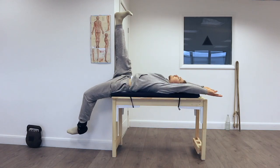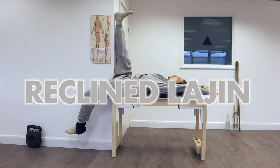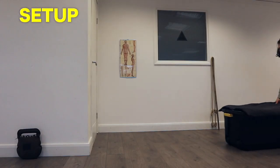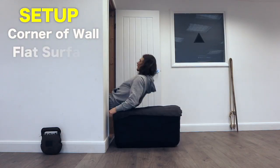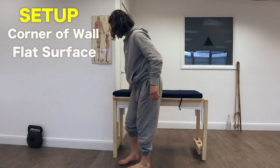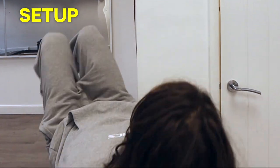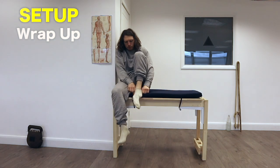Here we have the king of the stretches: recline Largin pose. In my opinion this is the most bang for your buck out of any stretch you could do for your posture and your health. To set up you're going to need two things: the corner of a wall or a door frame, and a flat surface to lie on like a table, a big box, or two chairs — as long as you have enough room to support from your hips to your head. Make sure you are half on or half off the corner or door frame and stay cozy and warm, because you're going to be here for a while.